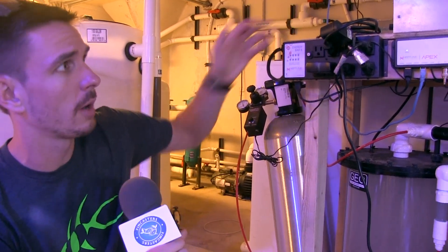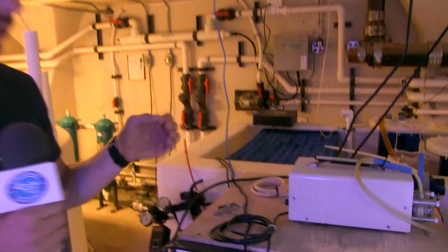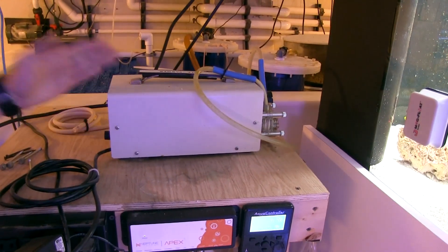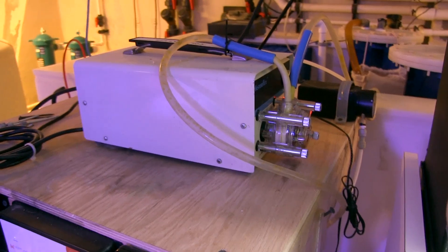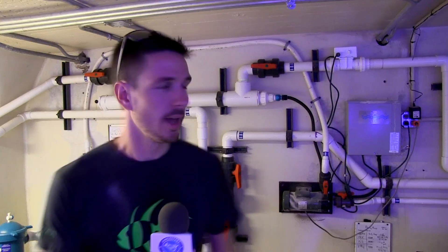Finally, we're running a Cole-Parmer pharmaceutical-grade peristaltic pump. Whenever you're running one of these calcium reactor systems, you really need to be sure that you have good, steady effluent flow through the system. These are designed for medical-grade uses and you can find them on eBay in a variety of different sizes. This one works great for us and it's administering about 100 mils per minute.